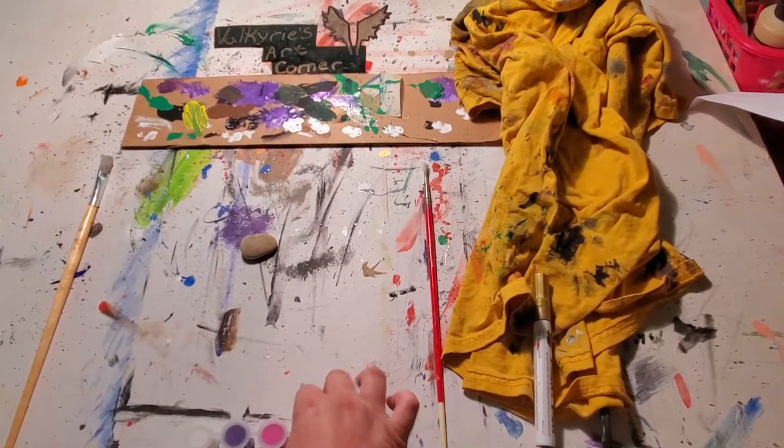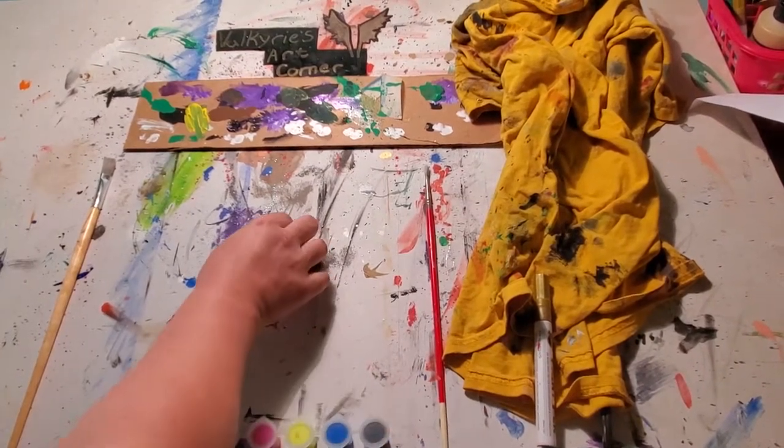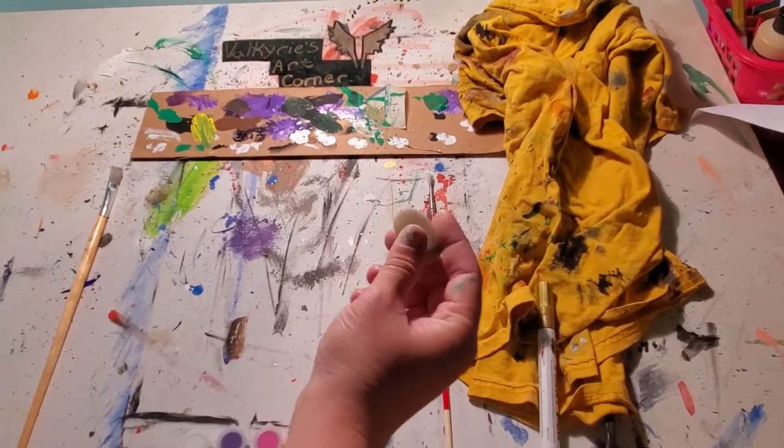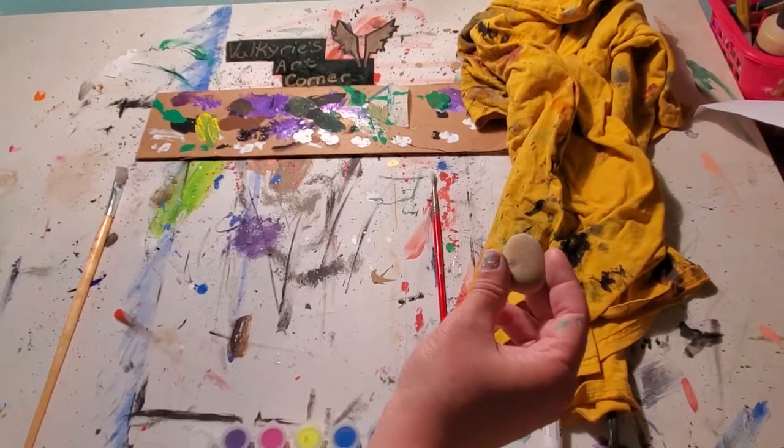Today we're going to be doing something I've been kind of playing around with the last few days, and that is painting rocks. I know it doesn't seem like a medium that you would use, and I know it was hugely popular back in the late 90s.